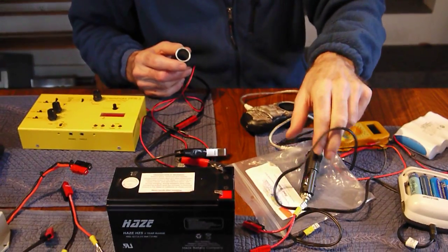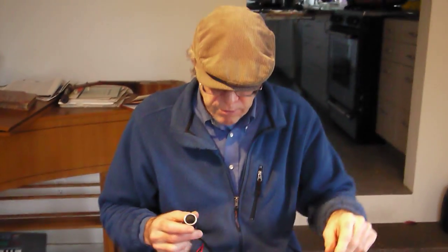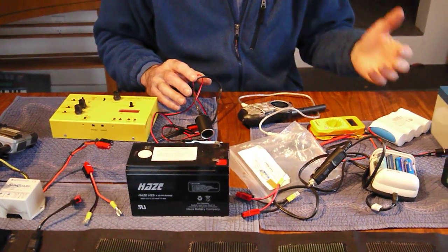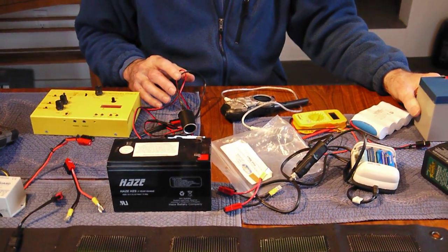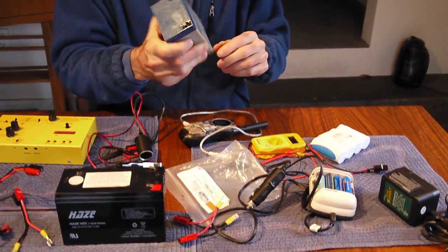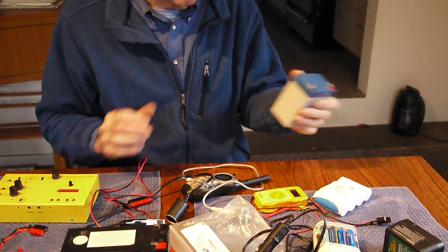iPhones, iPods, your cell phones — they all have these type of plugs, so they're very handy. If you need portability, or you're away from a car and you need to run your equipment, for years I used gel cell batteries that are lightweight and well sealed.